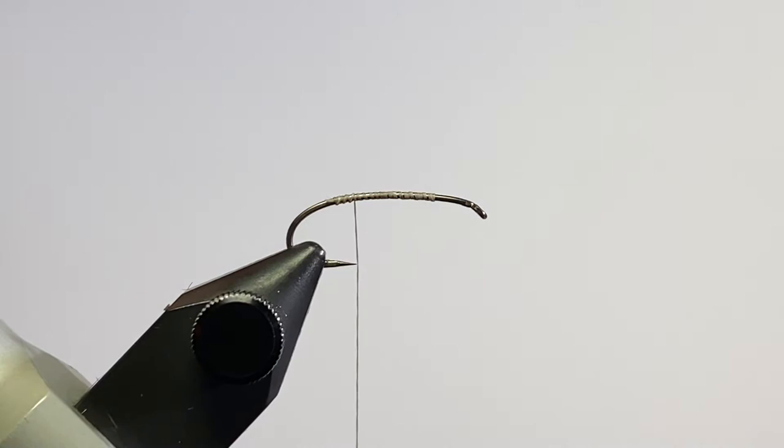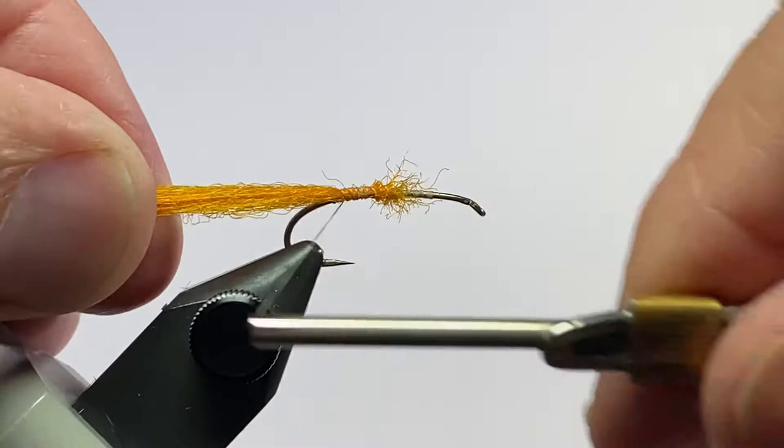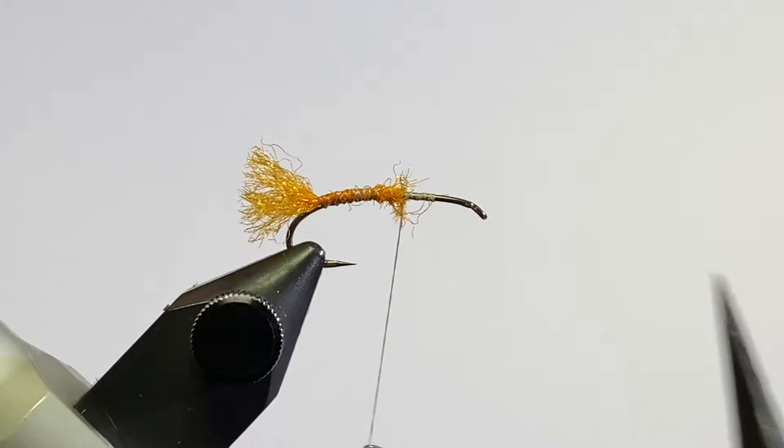I'm going to come back just a little bit. I took two strands of the Z yarn and put them together — that's going to be the tail or the shuck. I believe the original pattern used golden pheasant, but the Z yarn just floats better and it's certainly quicker and easier to tie in.